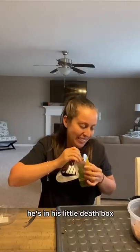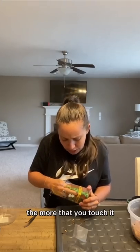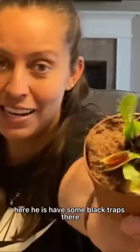You know how I rescued this little guy? This little death box. You want to avoid touching those traps — the more that you touch it, the more energy that it gives off. Here he is.